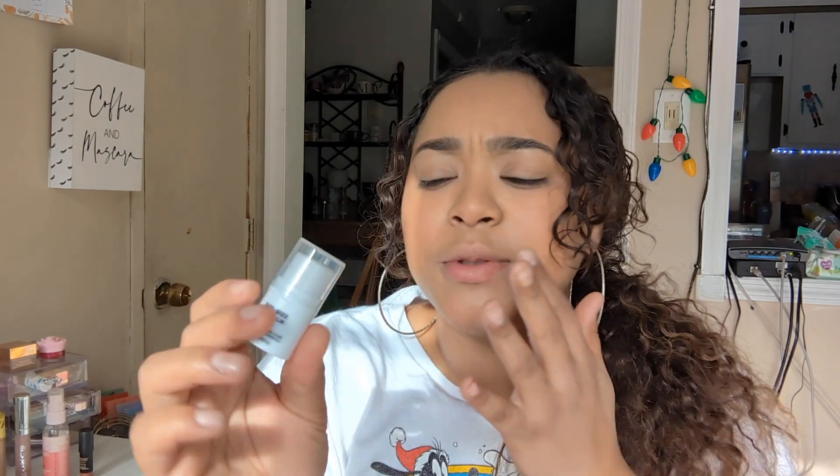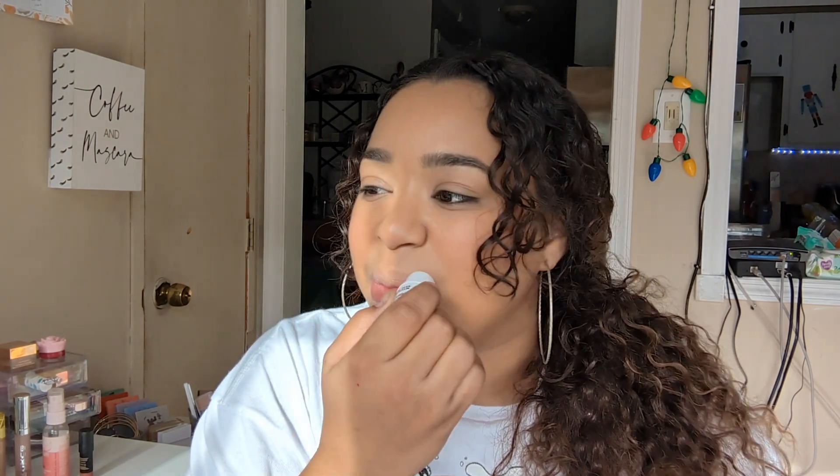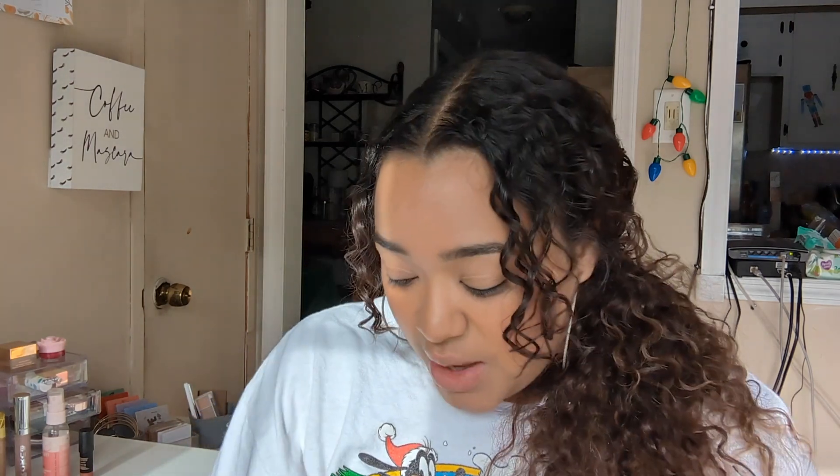We're going to go with the Elf Bite Size Balm in the shade Mint. I don't love this because it's not super long-lasting moisturizing — it kind of just fades really quickly. But it's fine if it's something you need to just keep in case you don't have your main lip balm. It's one of those good ones, but it's nothing you need in your life, in my humble opinion.